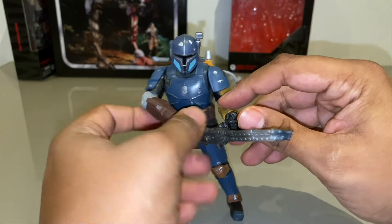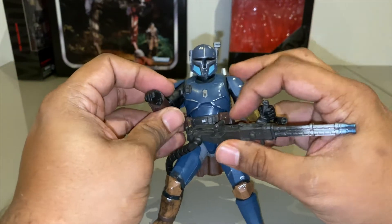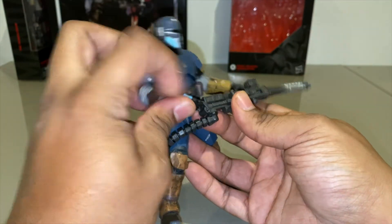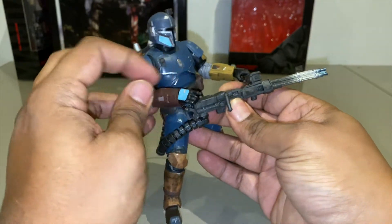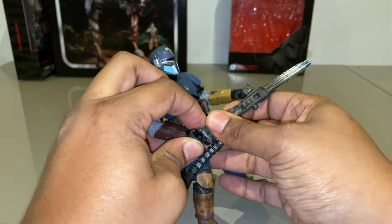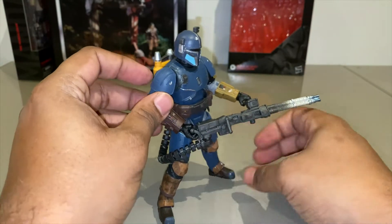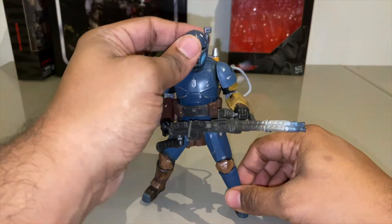Yeah, this is 100% the best Black Series figure out right now — this is my favorite. Articulation is pretty good, the poses you can get him into. I really wish there was a defined trigger because he seems to have a trigger-holding hand, but I can't find a trigger on this at all. I'm just going to go ahead and jam this in there and pray that it looks cool — and it does. Yeah, very impressed with this guy.